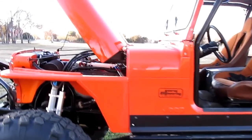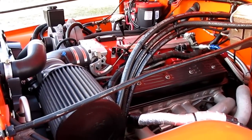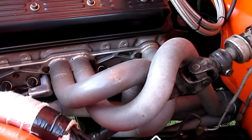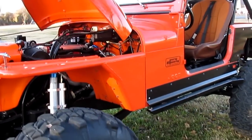It has a beautiful LT4 V8 engine. It's got an extra large throttle body, a hot cam, ported heads, custom long tube headers — puts 500 to 550 horses to the ground.